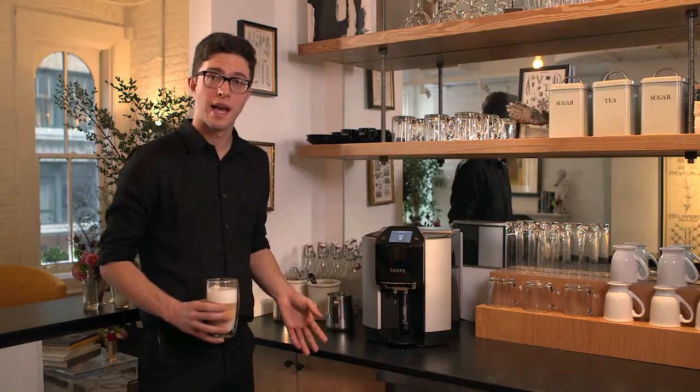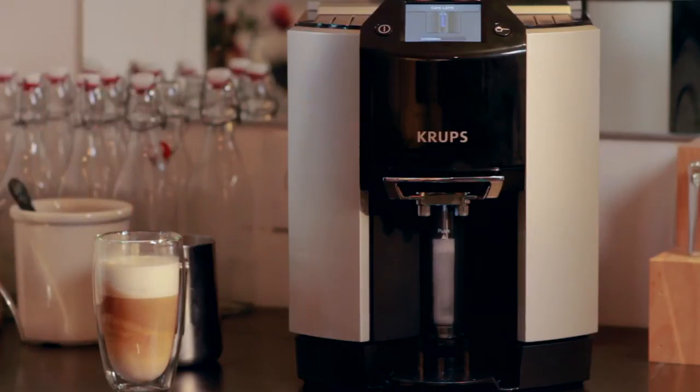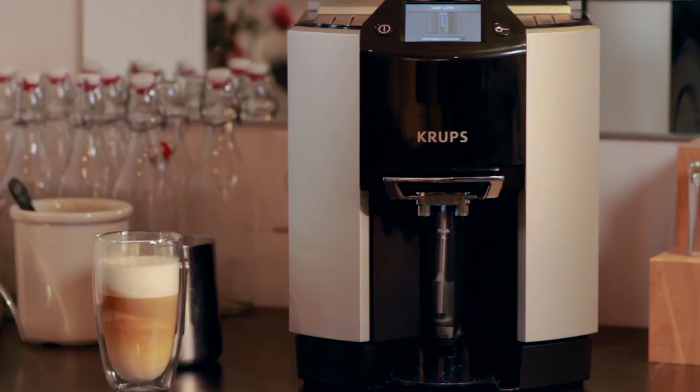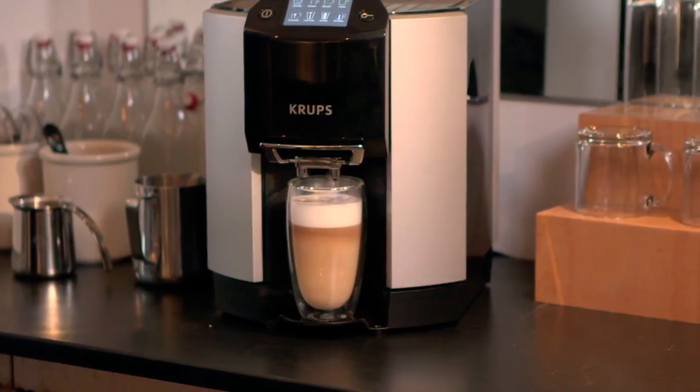So, one of the biggest hassles of owning an espresso machine is making sure that the steam nozzle is clean. The Krups EA9000 cleans it for you after every single use. And here it is, a latte made by the Krups EA9000. It's the beginning of your coffee tasting experience at home. Thank you.